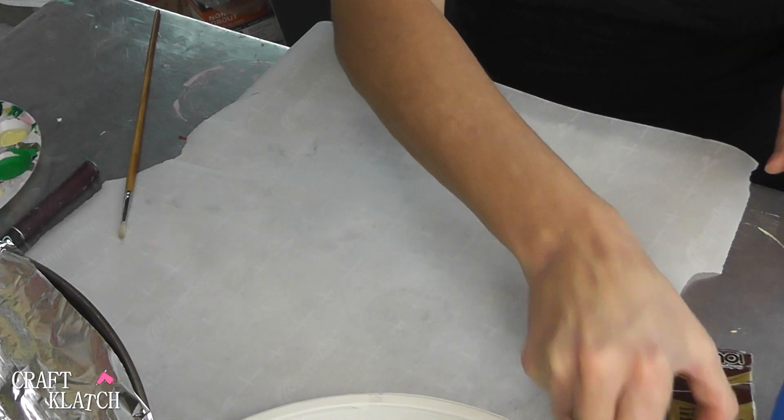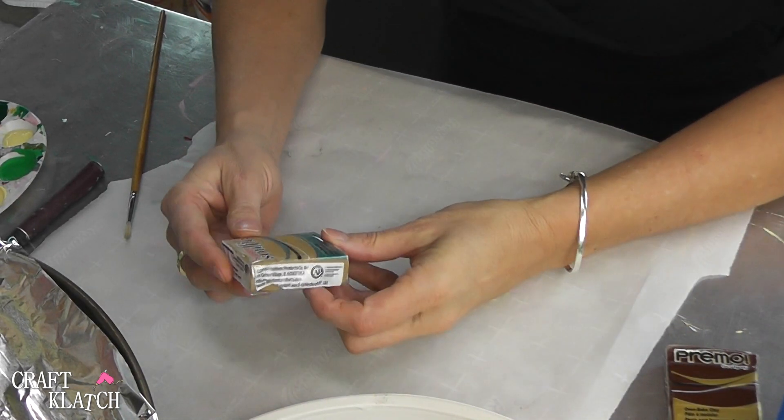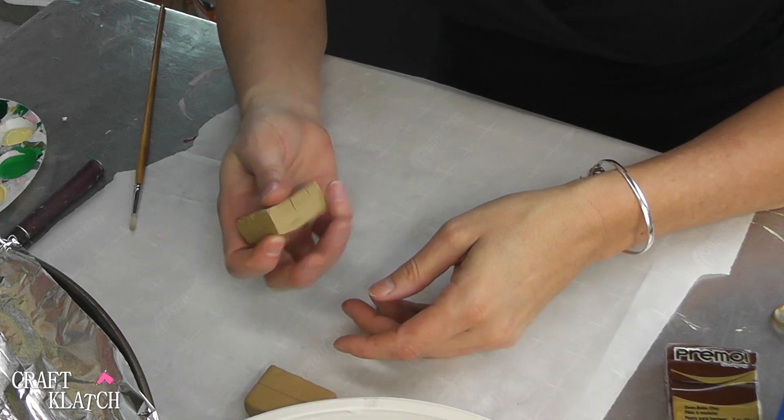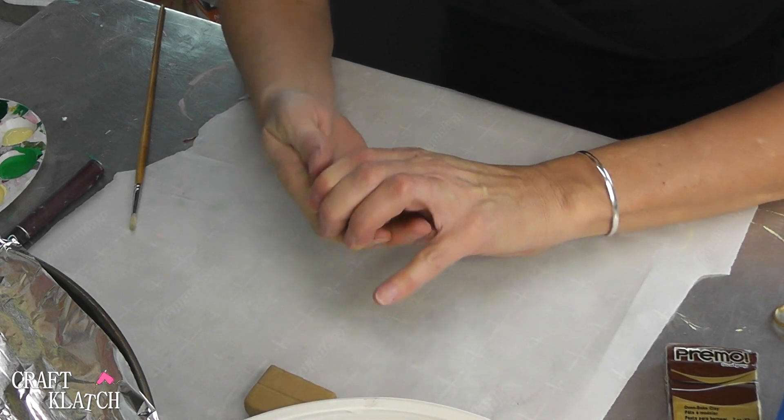Today we're going to do chocolate chip cookie coasters. We're making chocolate chip cookie coasters and I have some polymer clay here, and this one is latte. This is probably even going to be easier than baking regular cookies.